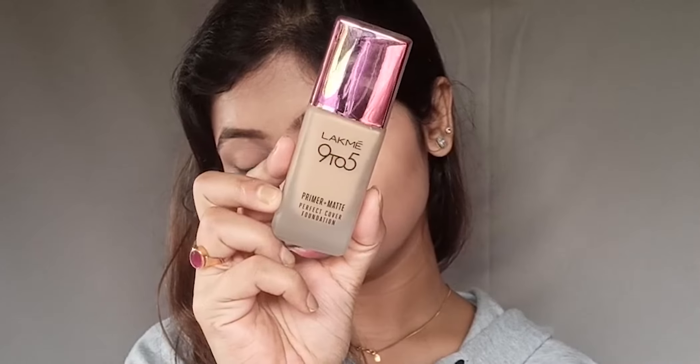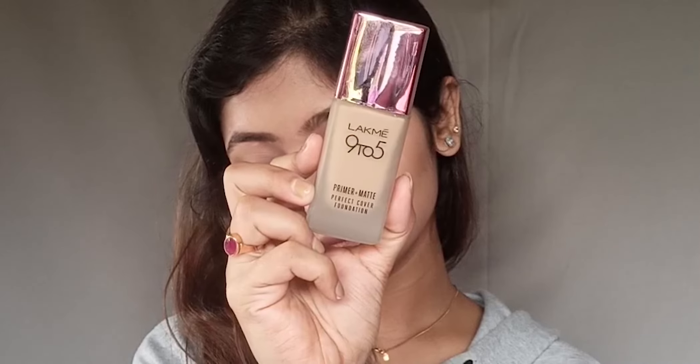Generally in winter the foundation can be drying, so you can try this primer-plus matte foundation. It provides buildable coverage and is super creamy, suitable for every skin type. It blends very easily and since it has primer built in, it will make your makeup long-lasting.